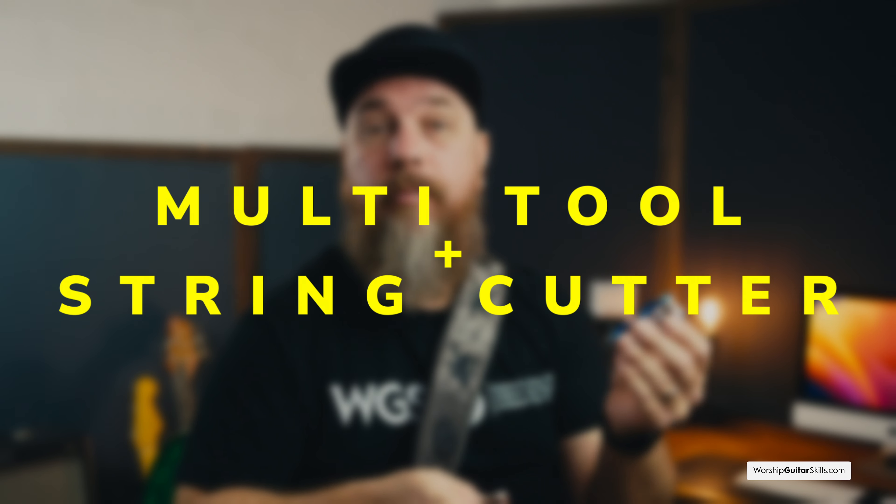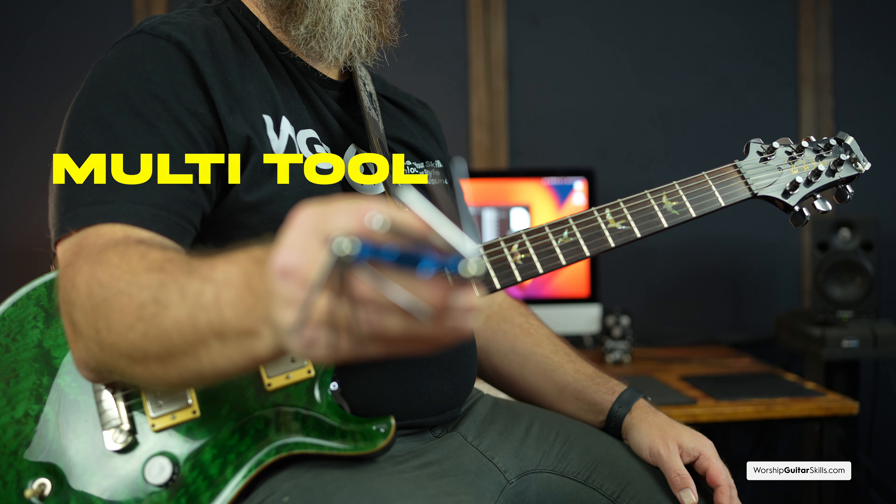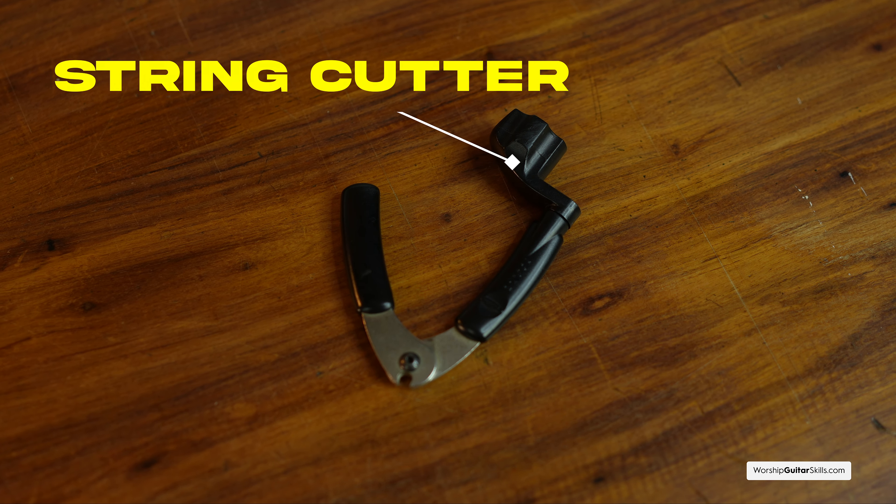Next I decided to combine two items: a multi-tool and a string cutter — sometimes you get them combined into one device. A quick fix might be required — you might need to open up a pedal or tighten something on your guitar — so having multiple tools available means you can save the day and make adjustments on the fly. Don't forget about your string cutter, which is super handy for cutting off excess string after restringing. These Planet Waves string cutters also come with a string winder to wind strings much faster, which really saves time when restringing a Strat or acoustics.